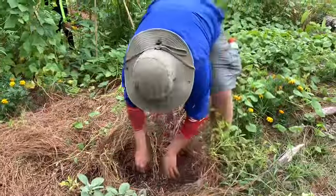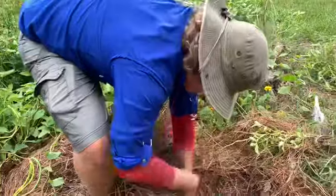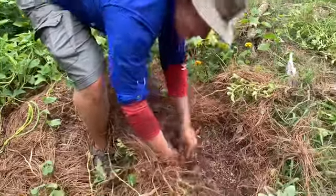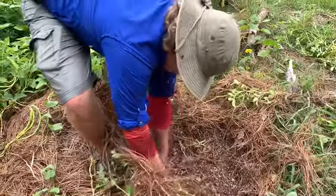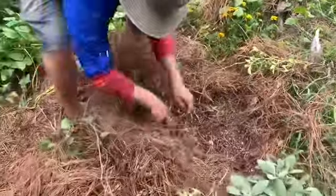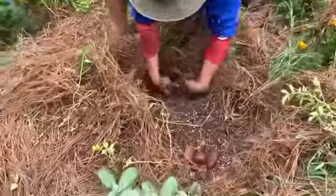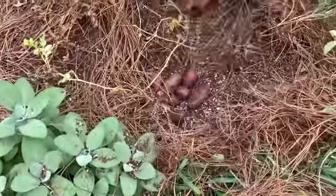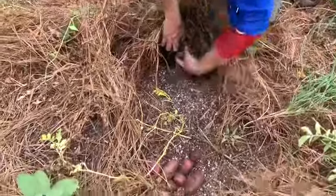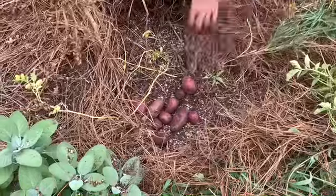Aren't you having fun Walker? I'm playing in the dirt — that's all I could ever want. Oh there's two more good ones. I'm going to hit the jackpot right here. I don't even know what these are still attached to because there's nothing potato points right there.